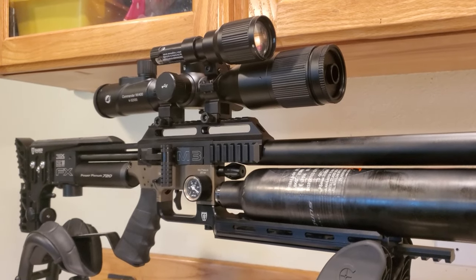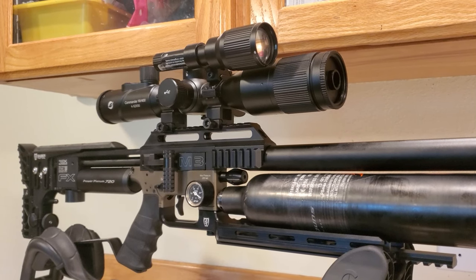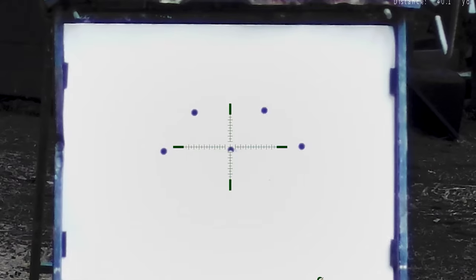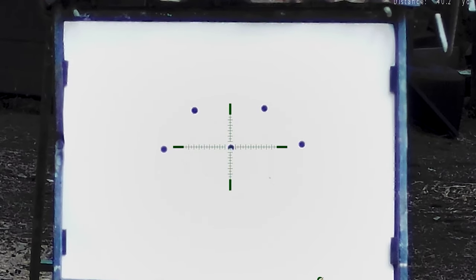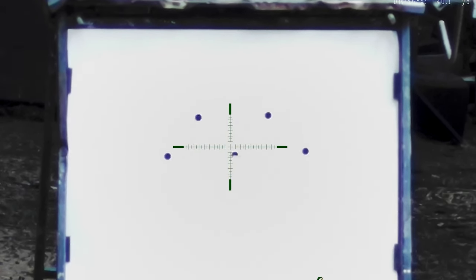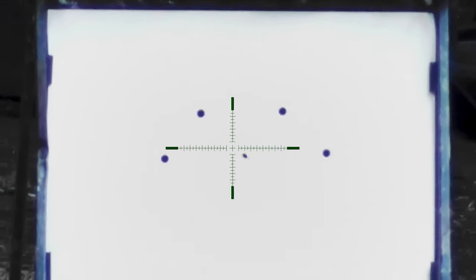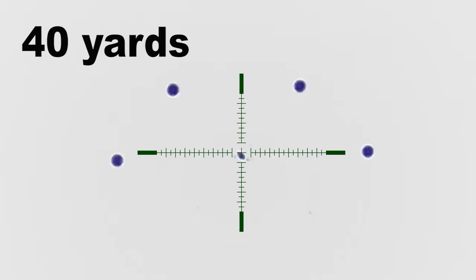It works and records in daytime or nighttime — 4K resolution at up to 120 frames per second. You can also switch this from first focal plane to second focal plane anytime you want.